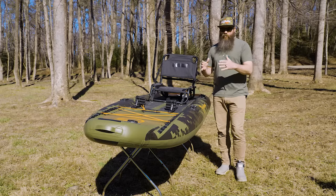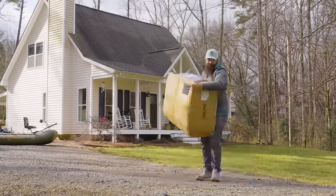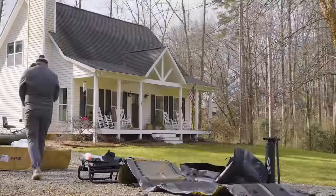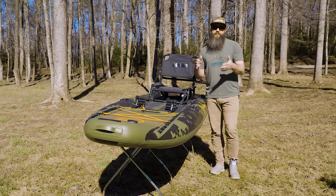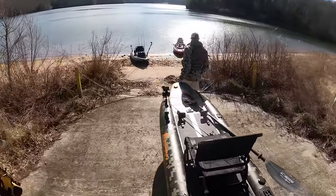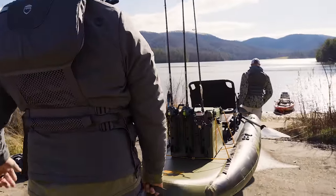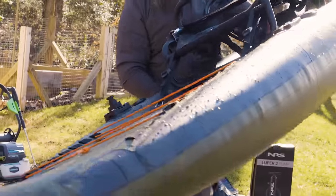I want to talk about where this makes sense and what I like and dislike about it, but first let me go over the specs. The CUDA is available in two different sizes: a 10 foot 8 inch size called the 106, and the 126 which is 12 foot 6 inches long. They're both 38 inches wide. The 10 foot version weighs 27 pounds and this one weighs 31 pounds — both very lightweight.